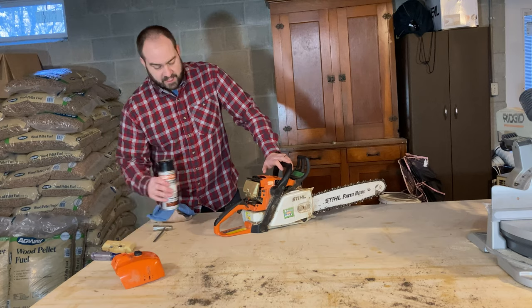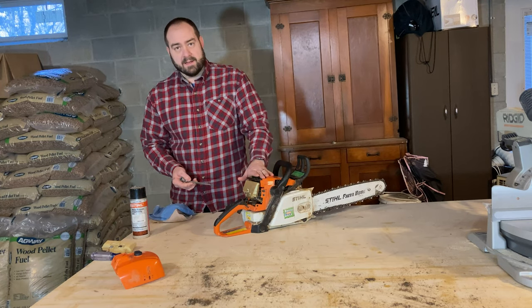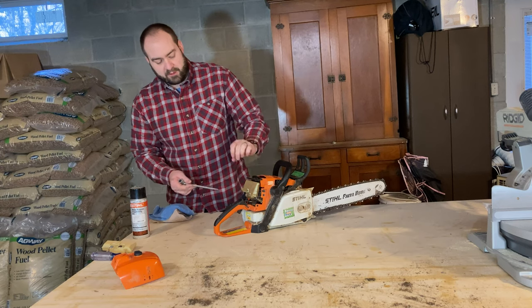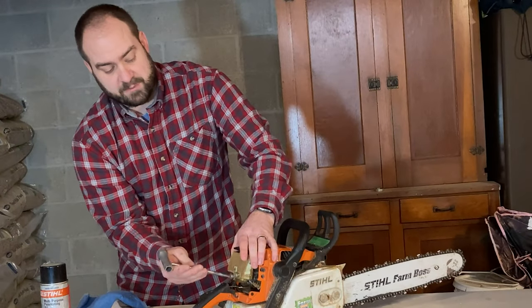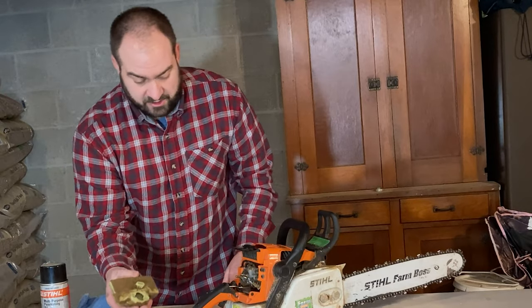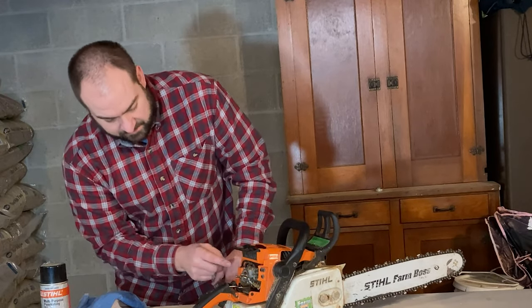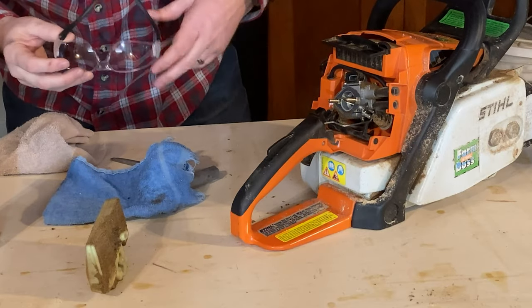I mentioned before this air filter needed replaced, so in today's video I'm going to show you the real way to run this for wintertime, and we're going to replace this air filter. I went to my local Stihl dealership and got the new filter. You can see this one was pretty dirty — definitely needed replaced. I'm going to use some compressed air to clean this out; I've got a lot of sawdust in there.